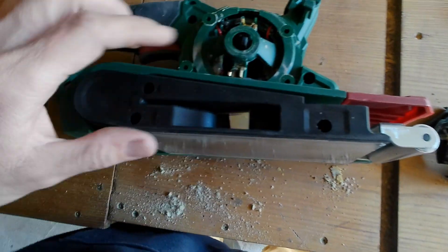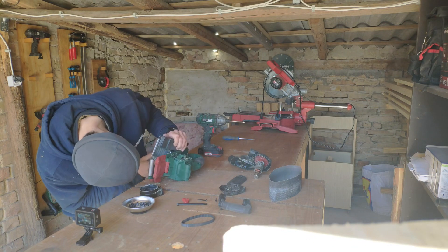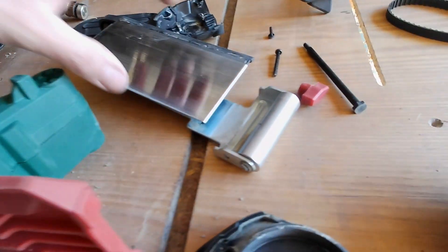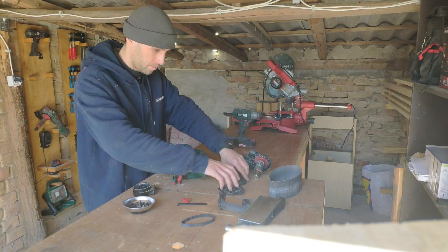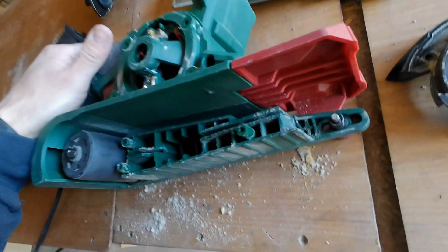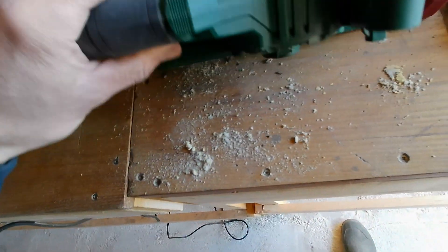If you take out these three screws, you can slide this off. There is a screw you can adjust to set which side the band should run on — screw it out completely and you'll be able to take this part off. I don't want to disassemble it further because the areas I want to maintain are already accessible. The switch is working properly, so I don't want to take it apart.